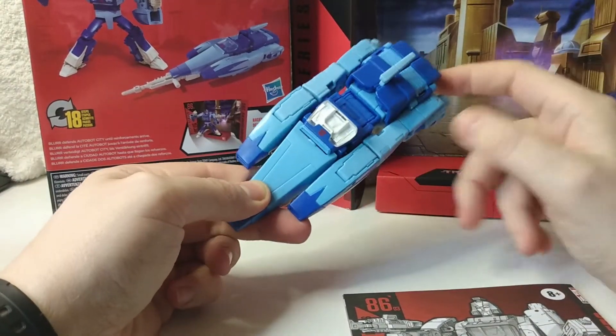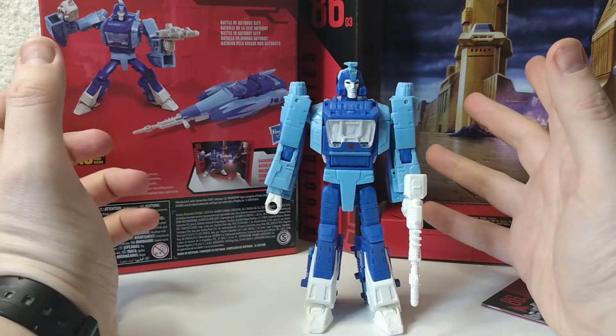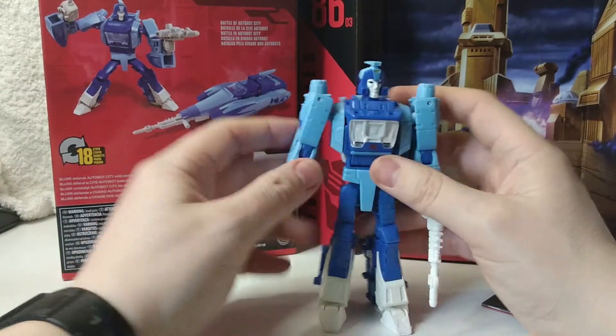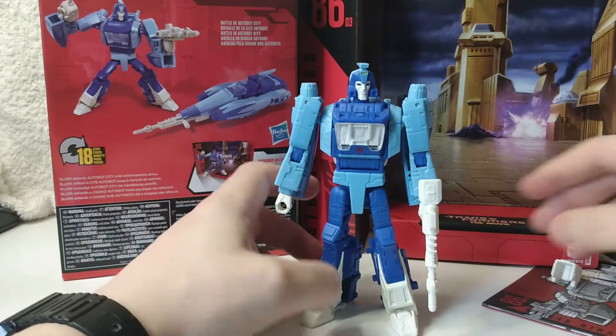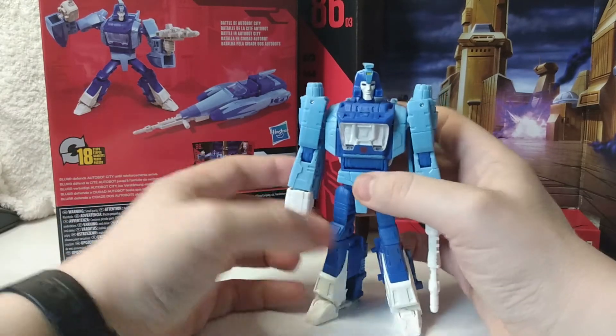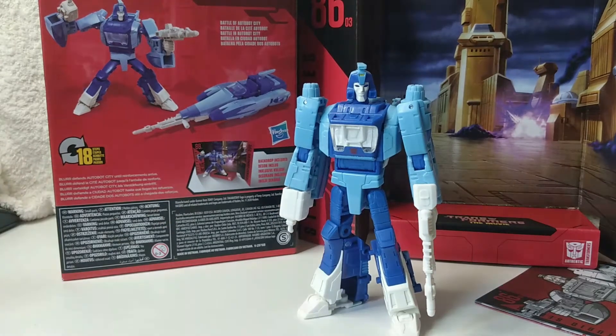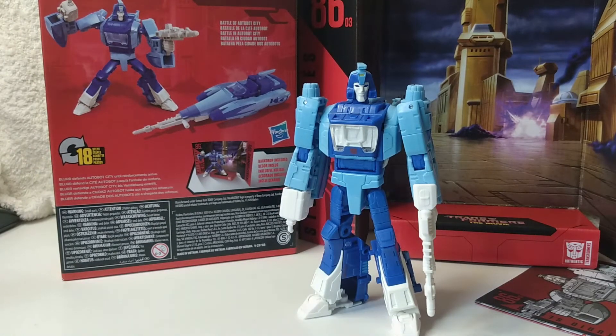Let's get him back to robot mode. Blur back in his robot mode. The vehicle mode is what it is. Obviously the transformation with the dustbusters is there and it's just something you have to live with, unless they do an amazing replacement in like 20 years' time. We had to wait a long time for this one. I am happy — I've got Blur at long last. Vehicle mode is what it is — space Cybertronian type car thing. Looking forward to Hot Rod and Scourge dropping.